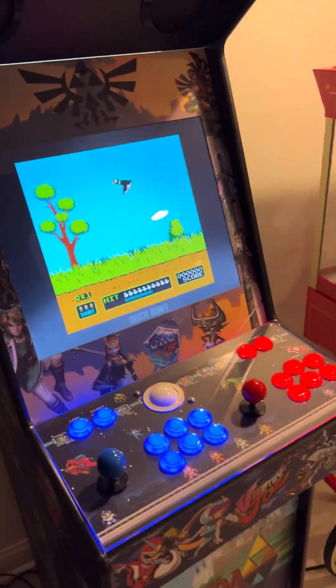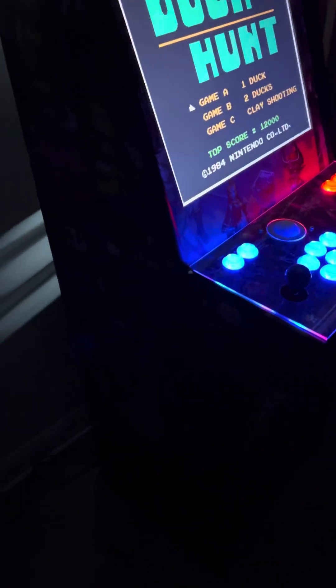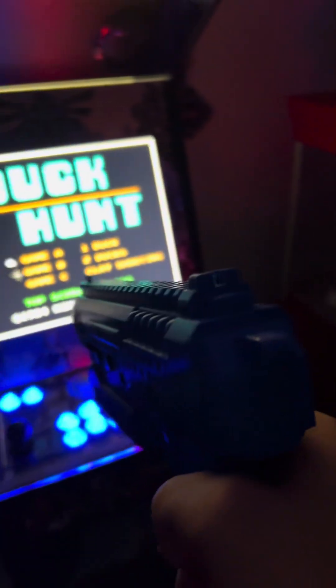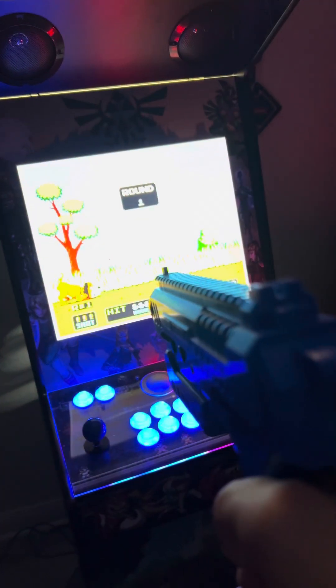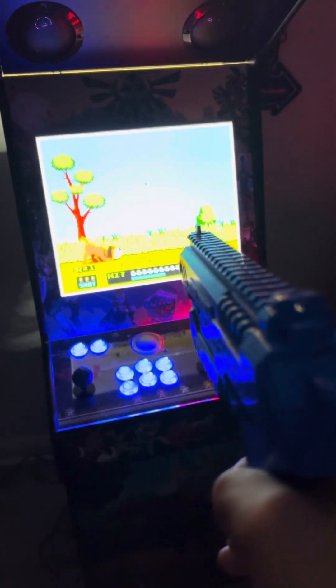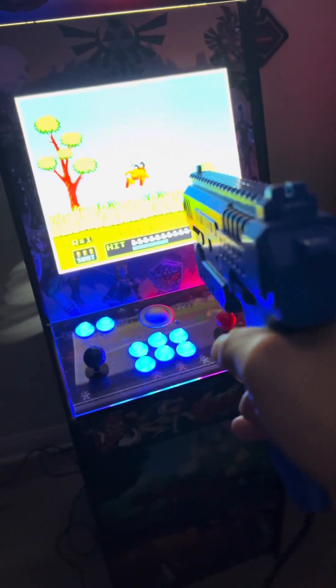As long as you don't have too much lighting, you should be fine. I'll turn some of the lights off and grab my Sinden light gun. You'll notice that I have a crosshair because I left it on. Every time I shoot, it kicks back with the loud recoil.